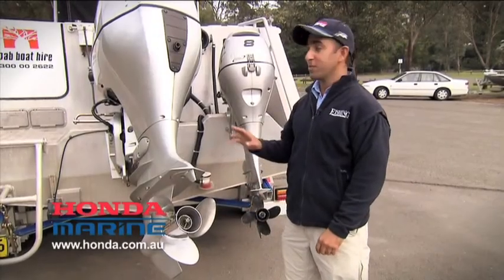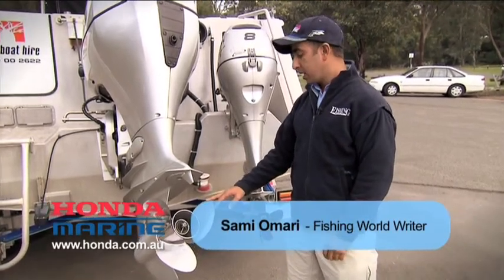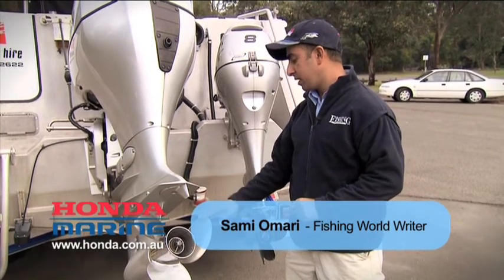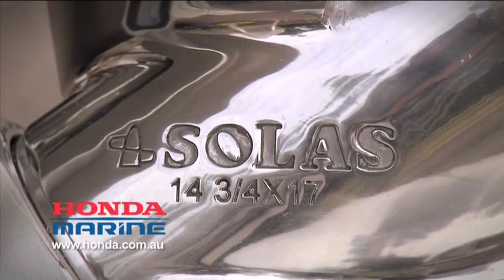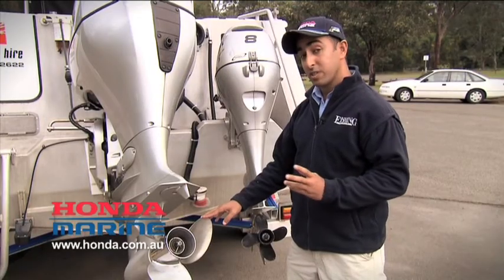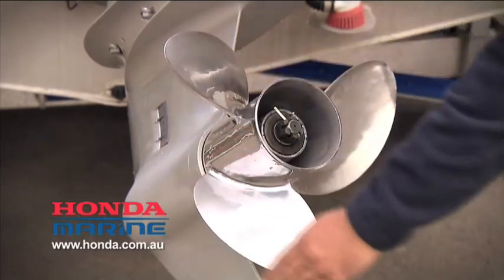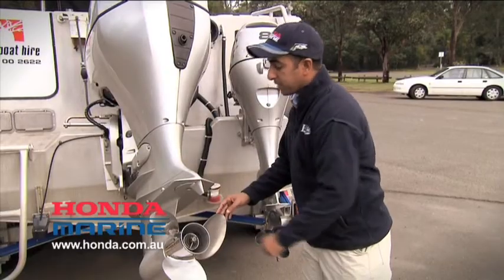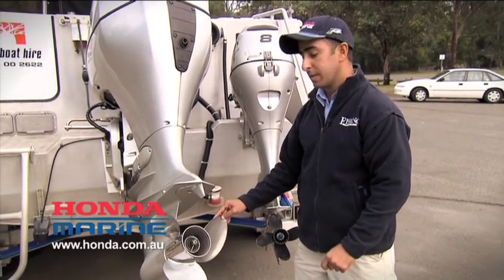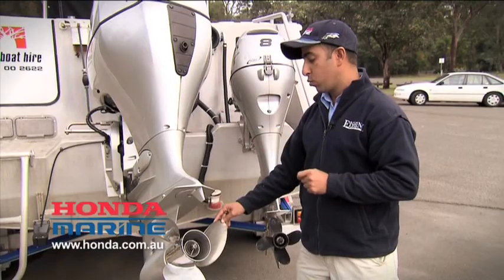One of the core and fundamental components of any outboard motor is the propeller. Propellers are described by a couple of numbers. This Honda is spinning a 14 and 3 quarter by 17 inch propeller. The first number is diameter — 14 and 3 quarter inches is the diameter of the circle that the tip of the blades form as they spin. The second number, 17 inches, is the theoretical distance that the propeller will travel through the water in one revolution.